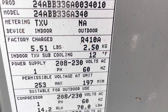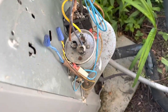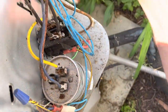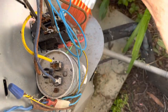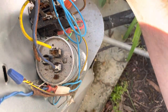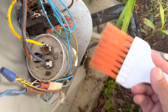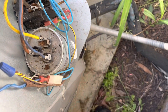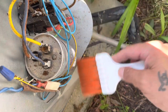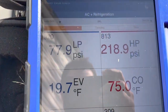We've got 12 degrees of sub-cooling at once. The unit holds five and a half pounds and it's a 410A system. It's a straight air conditioning unit with a hot water coil — the customer has a boiler that supplies hot heating water for his heat. All right, let's get the gauges hooked up and see what this thing's doing.